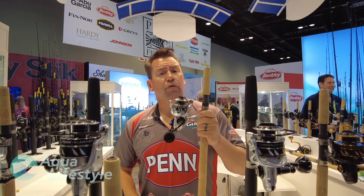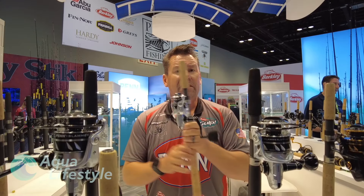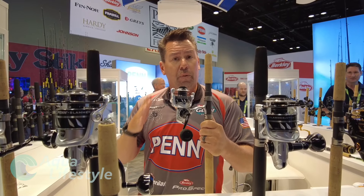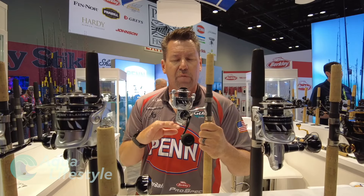This is the Slammer 4 DX series. You can see it's got a different paint job, kind of like the Battle DX series we came out with. A lot of people are going to ask, other than the paint job, what's the difference? Actually there are pretty big differences between the DX and the regular Slammer 4 we've come out with.